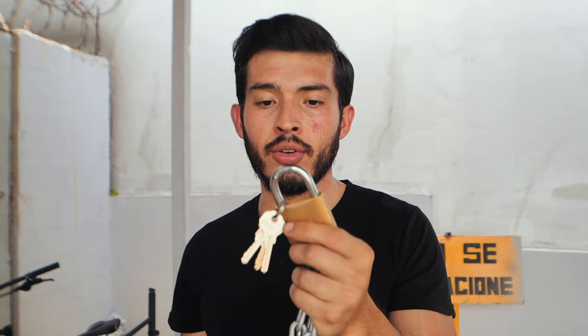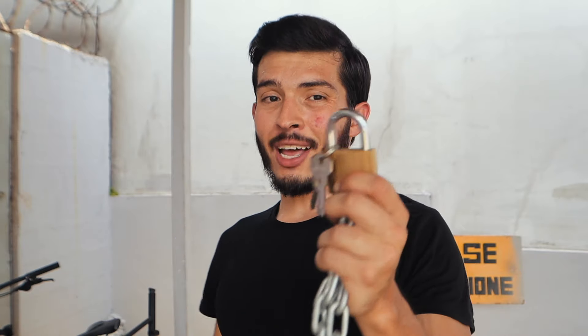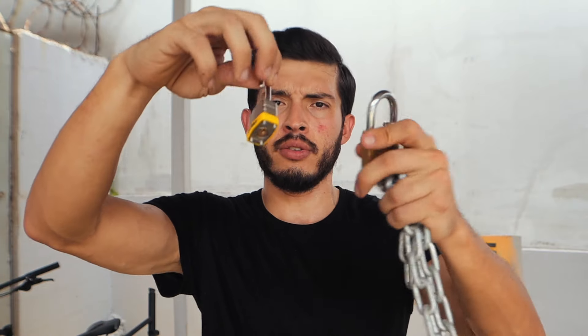Now let's try the chain with a padlock. What happens? Many people buy a good chain but they buy a padlock that doesn't matter. We have a 1" padlock and a 2" padlock, and we'll see if there is a difference in resistance. If you want to use a chain, buy a good padlock, so that at least it makes the process a little bit difficult for the thief.